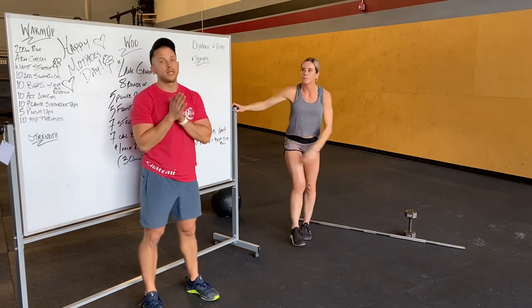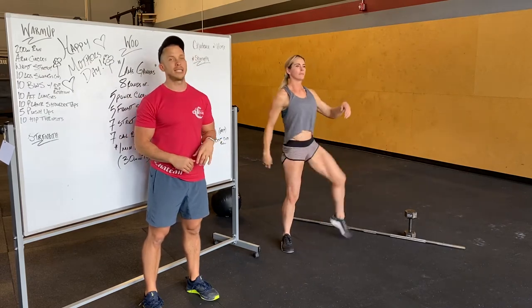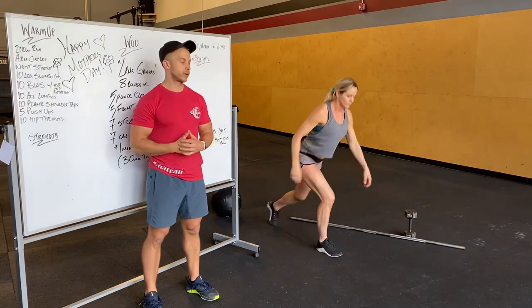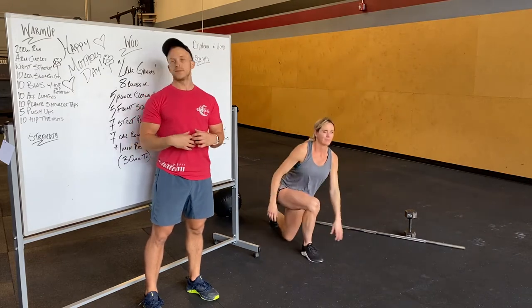Bodyweight squat plus external hip rotation. So a good deep squat — bring that knee up and high towards your chest and out. Get 10 there, and then 10 lunges, five per side, keeping that chest up, abs tight, front heel loaded.